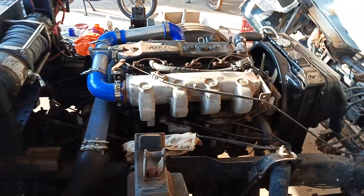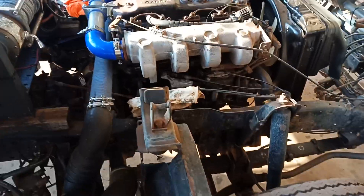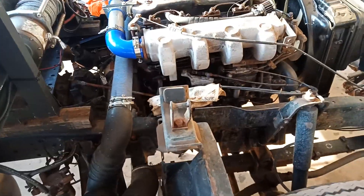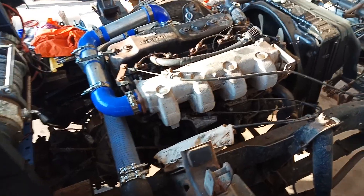Hi everyone, I thought I'd make another video about my turbo progress in case you've seen the first one — this one will be a bit more interesting.